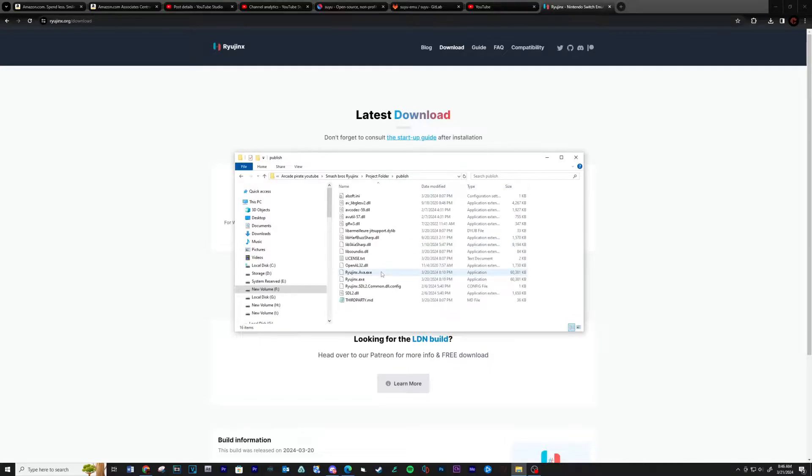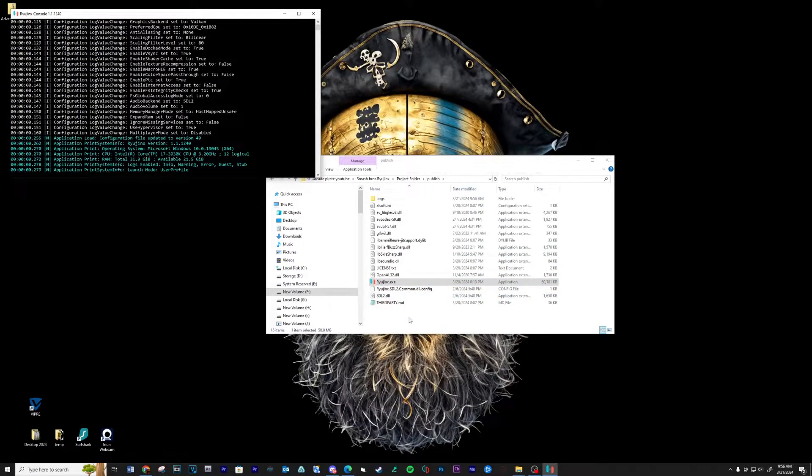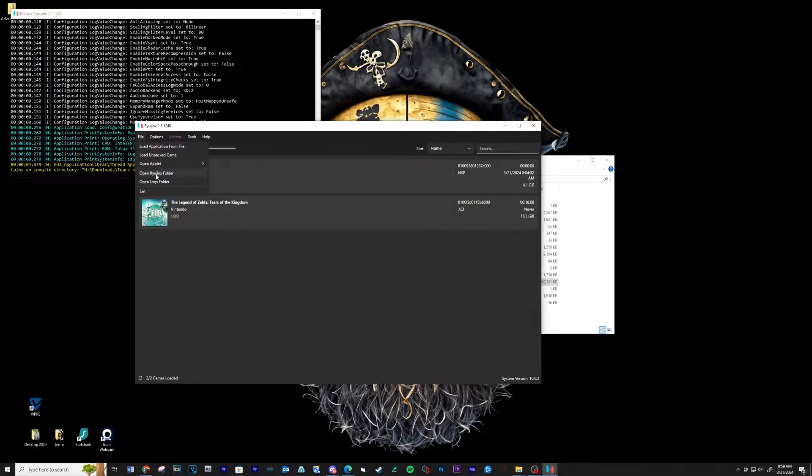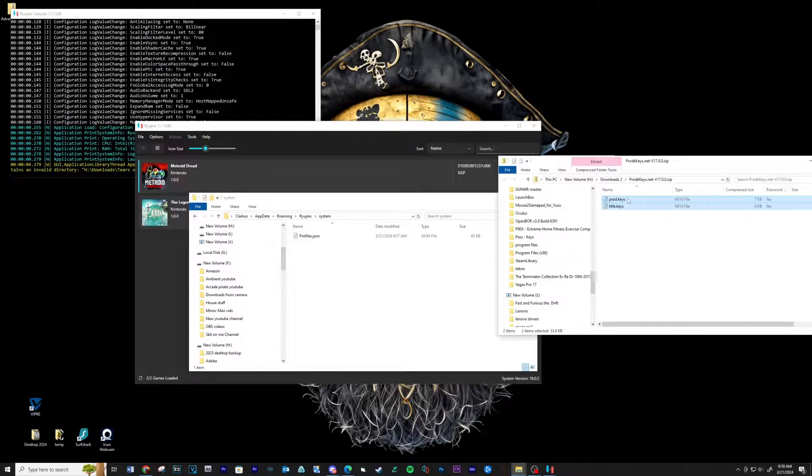Open the new folder and run the Ryujinx executable. Go to File, open Ryujinx folder, then open the System folder. Copy over your prod and title keys in this location.